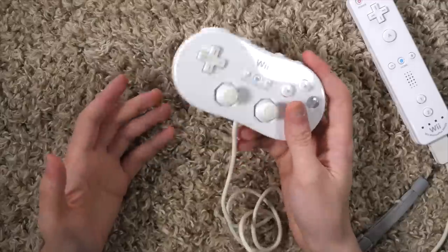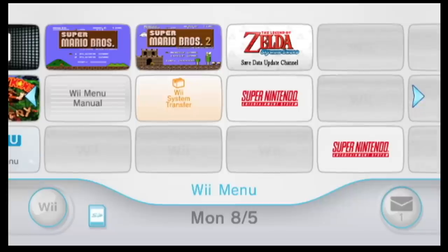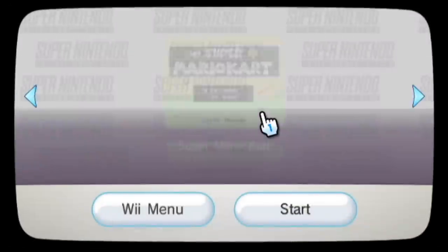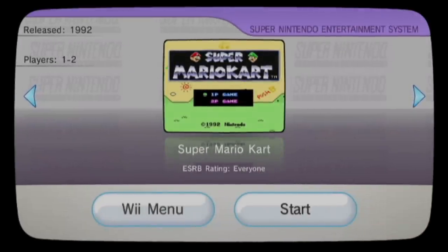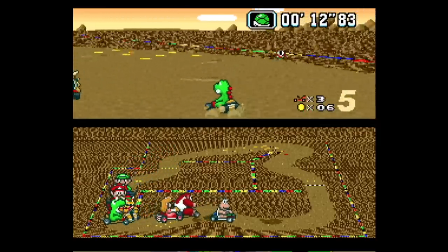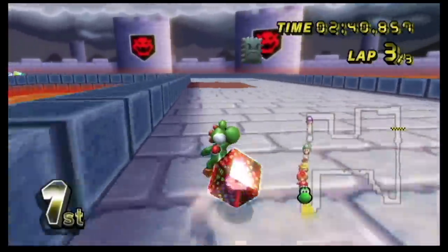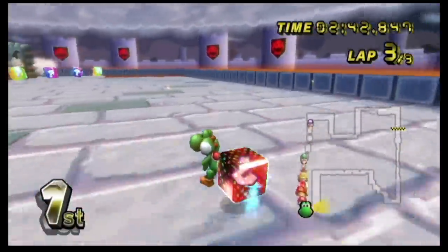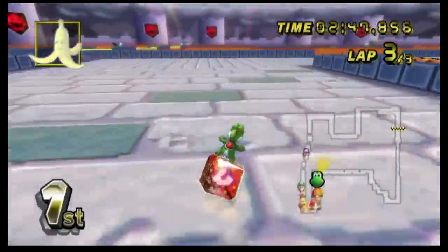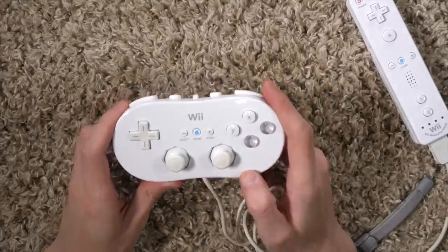But when you're using this thing as a Super Nintendo controller, it works great. I think this is a great accessory for retro games on the Wii, or retro-style games on the Wii — 2D platformers, shoot-em-ups, all that kind of stuff, and especially Super Nintendo games on the Wii Virtual Console, or Sega Genesis games and whatnot. But it's very obvious this was designed first and foremost as a Super Nintendo wannabe.